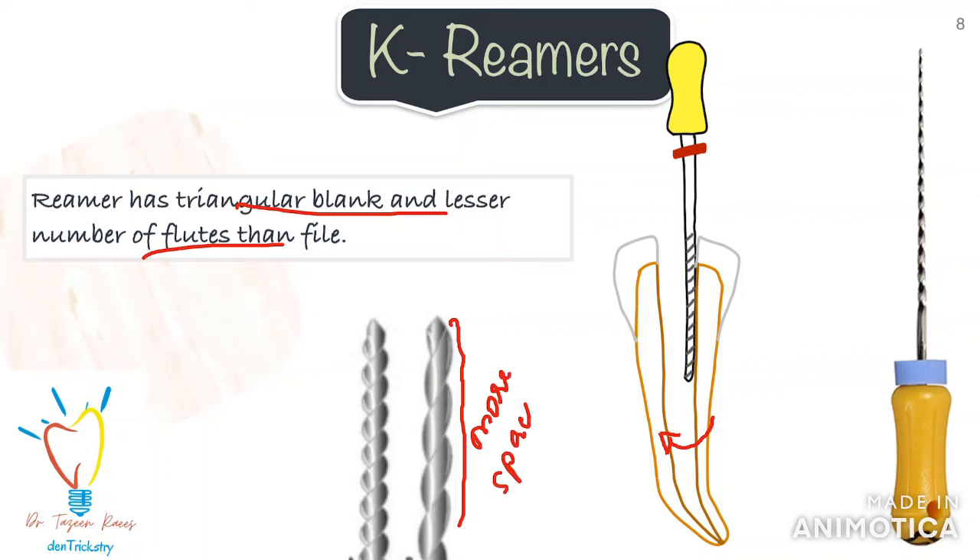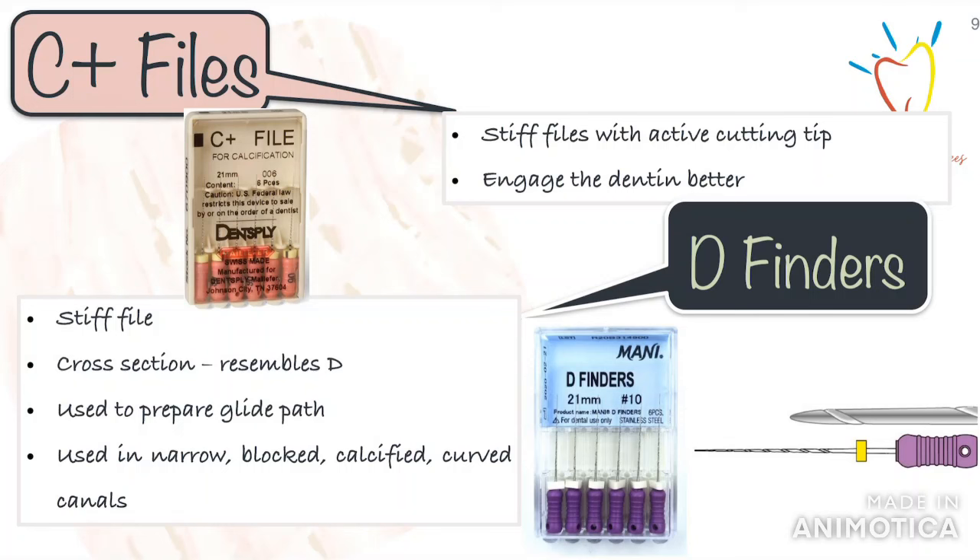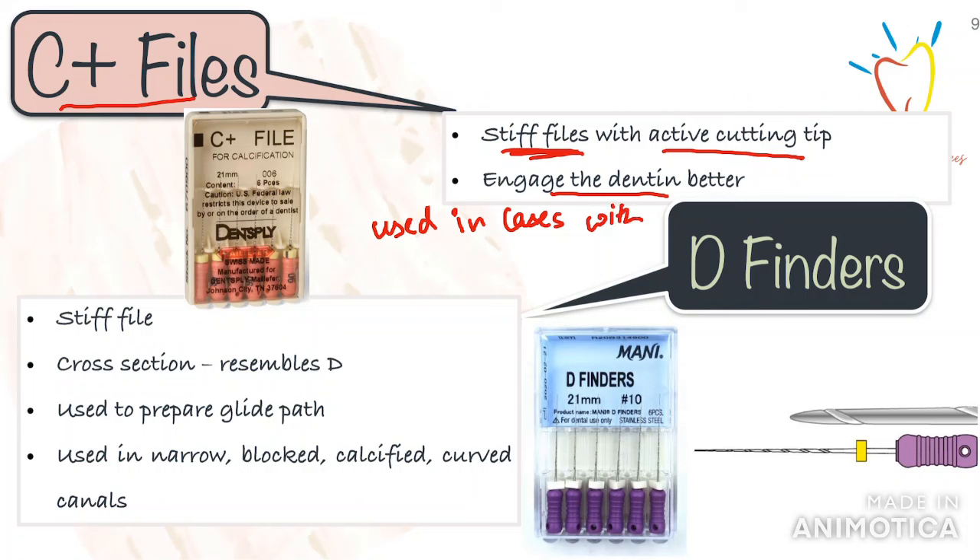You can use either a file or a reamer for your initial glide path preparation. The next important files to keep in your armamentarium are the C-plus files. C-plus files in general are stiffer files with an active end-cutting tip, which is quite different from the standard non-active cutting tip of the K-file. The C-plus file can engage the dentine much better in cases where there are calcifications because of the extra stiffness and active cutting tip. If you use a K-file in such a situation, the K-file will generally kink at the tip when it hits a calcified area, so in this situation a C-plus file can be used.